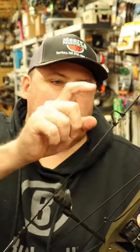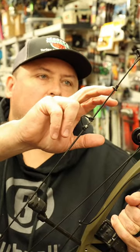D-loop — making sure that the knots are opposing. Got the old booger button on there, and we're using the Specialty Archery peep and it's got a lens in there. Old guys, look it up.